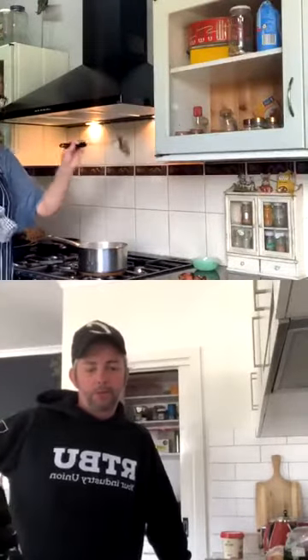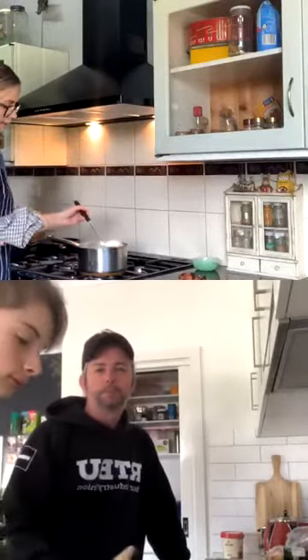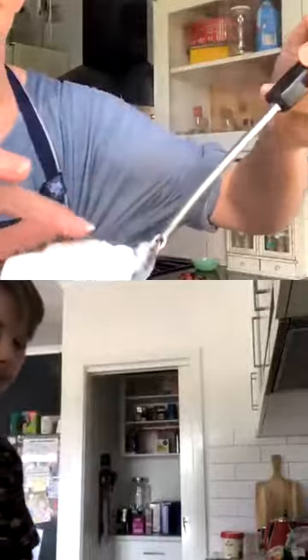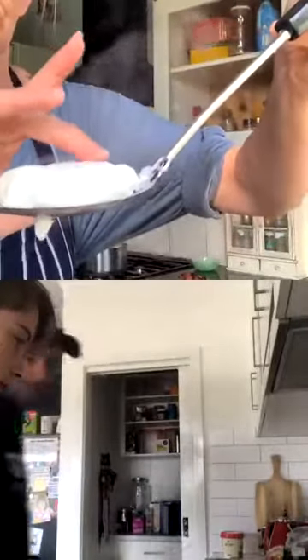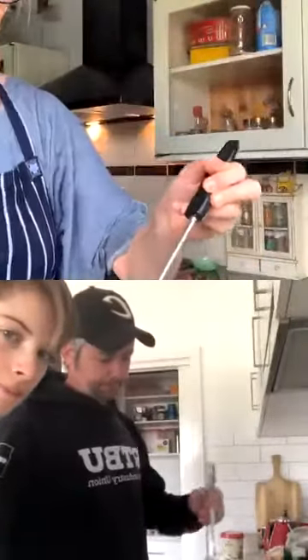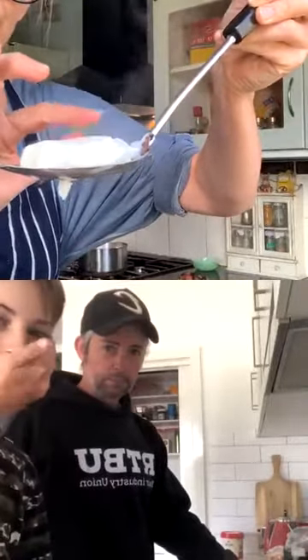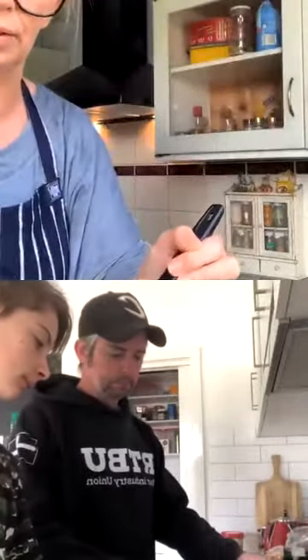Slotted spoon here. I'm going to pull one of the eggs out — they're ready. I just touch the egg and I know it's soft. So my eggs are ready. Use the slotted spoon and just go like that. If it bounces back, it's going to be soft.